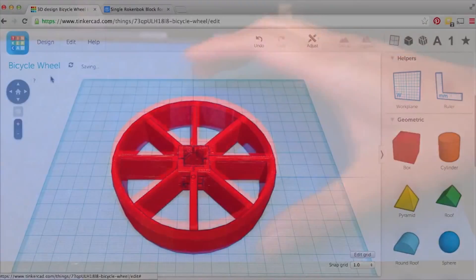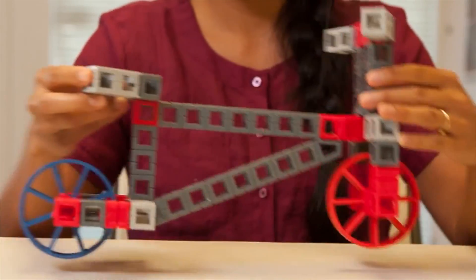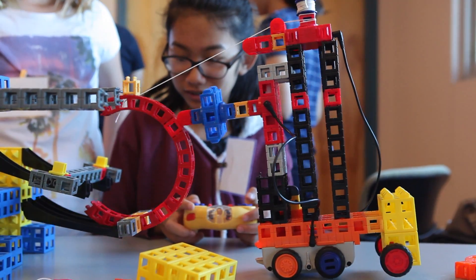Design and create a brand new Rockenbach component. 3D printing will come in handy when you tackle remote control robotics. Explore what it's like to build, test, and iterate your very own robot. Things rarely work the first time — that's okay.